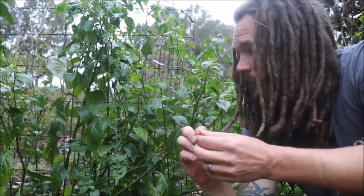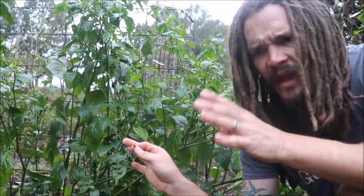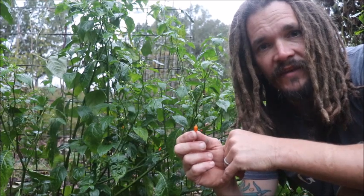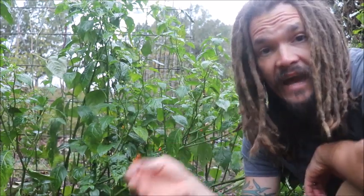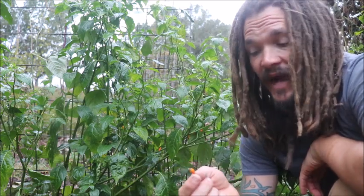They'll grow a whole bunch of these peppers, dry them, powder them, and add them around some of their villages to help deter elephants from coming in and wreaking havoc on their villages, on the people, on their crops.